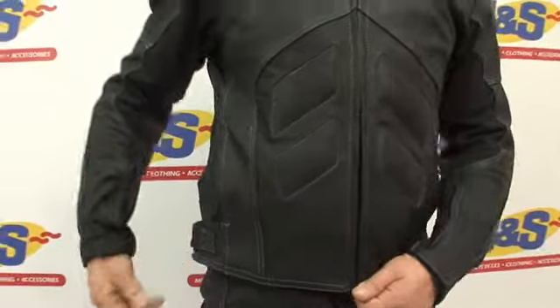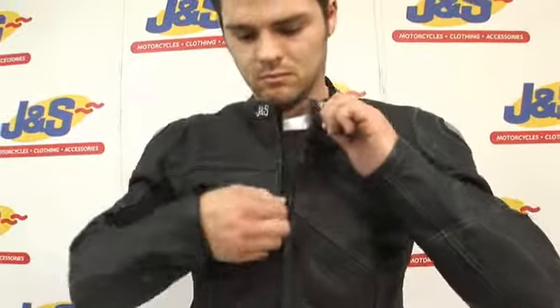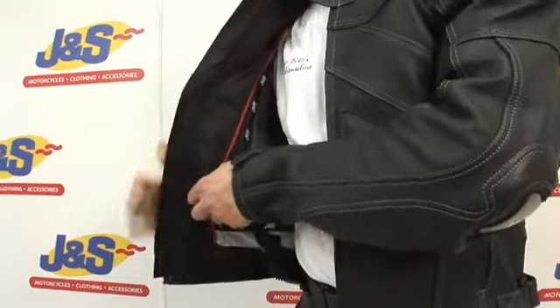Adjusters, also undoing the main zip here. As you open the jacket, it does boast a nice thermal membrane which is removable.